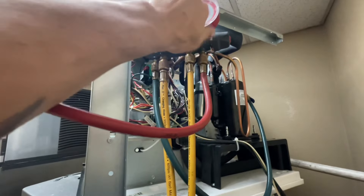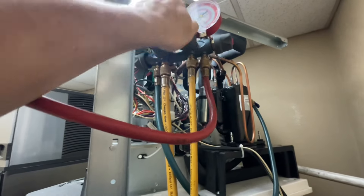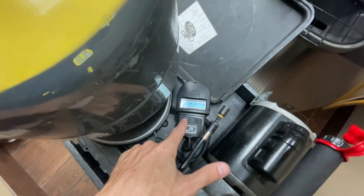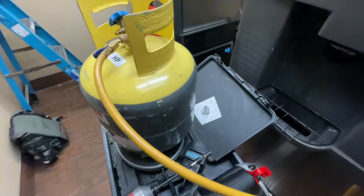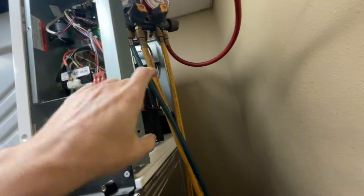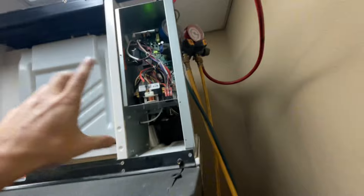If we turn this, it should start pulling our refrigerant into the system. Keep an eye on the scale — it's going to take a little while to get all the charge in there. Charging this thing back up with refrigerant ended up being kind of a pain, but I got it done. It's charged. My charging hose still has liquid refrigerant in it, so I need to suck it all in through the low side.